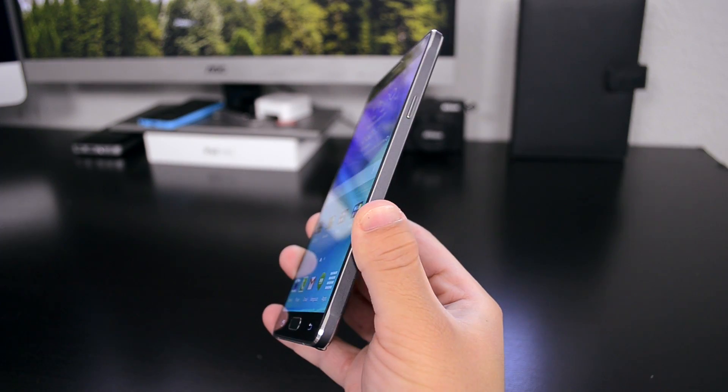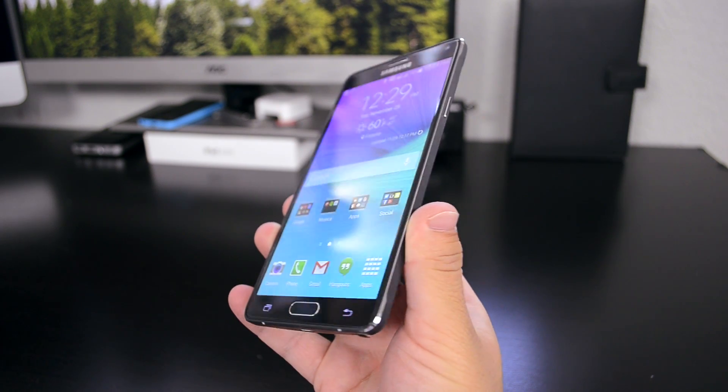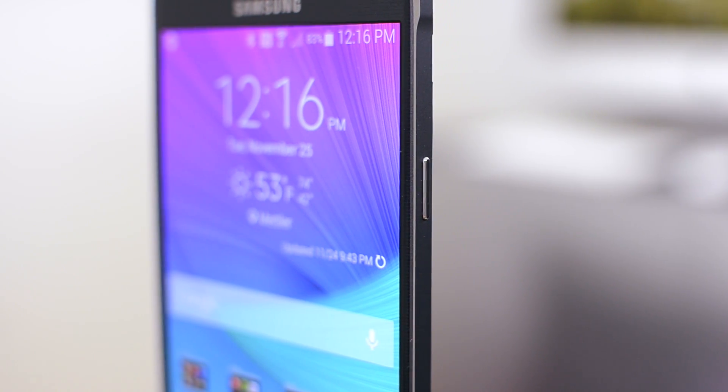The first thing you'll notice when you pick up the phone is that the edges are made out of metal. Yes, finally Samsung did it — they included metal on their phones, and it really adds to the premium feel Samsung wants this phone to have. It has chamfered edges on pretty much every edge there could possibly be, and it really looks a lot more premium than it did before.